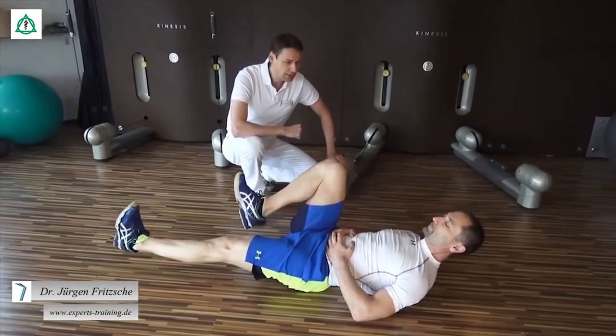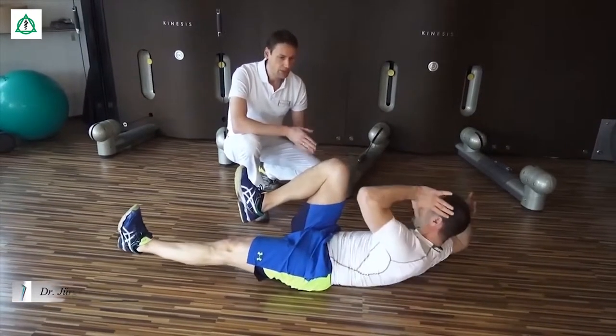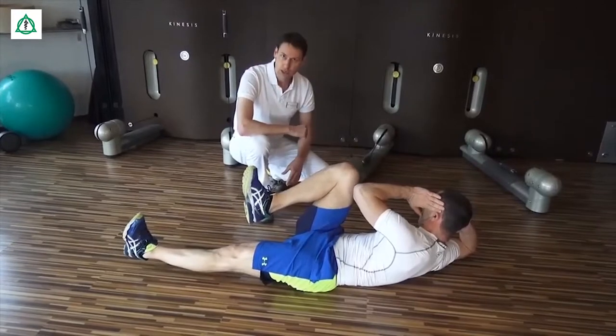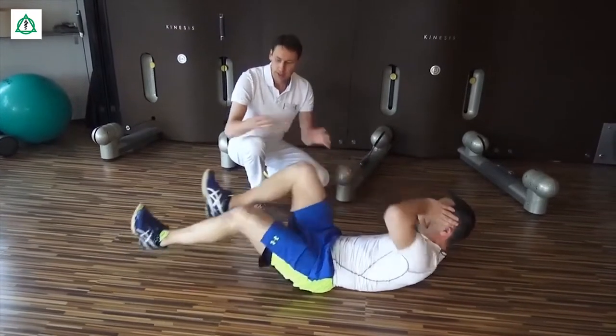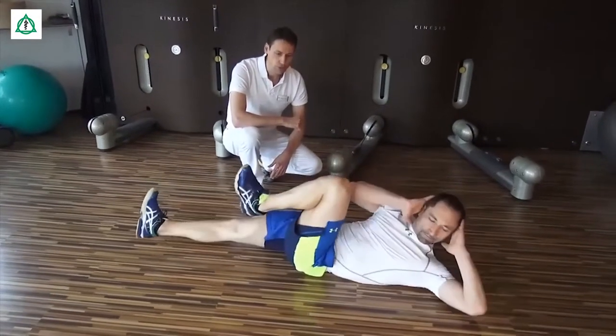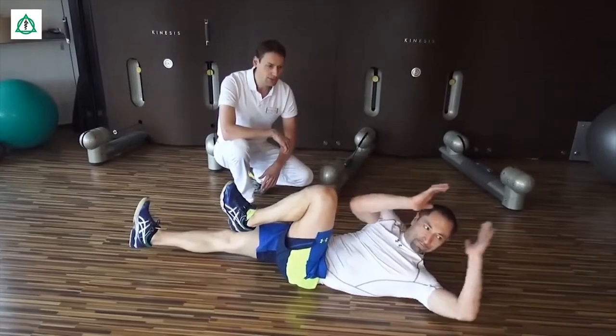Das Ganze können Sie auch zusätzlich intensivieren, indem Sie den Ellenbogen zur Hilfe nehmen. In dem Fall wird der gegenseitige Ellenbogen zu dem sogenannten kontralateralen Kniegelenk geführt, während Sie diese Ruderbewegungen oder Fahrradbewegungen durchführen.